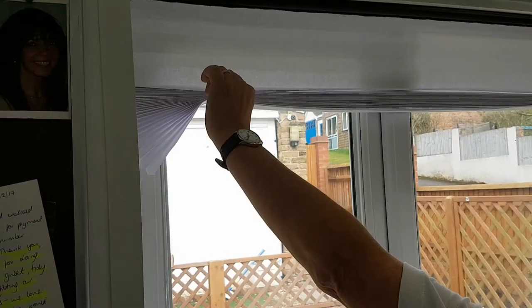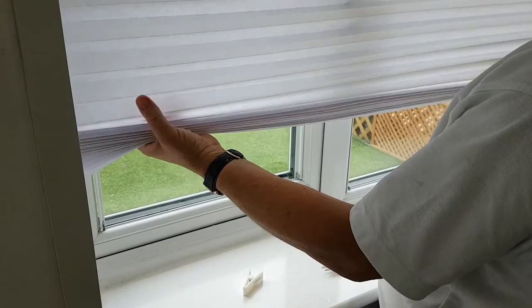The adhesive strip on these blinds comes off entirely clean, unlike other products on the market which can leave a gluey mess and can be very difficult to remove. This adhesive strip can even be reused if necessary.